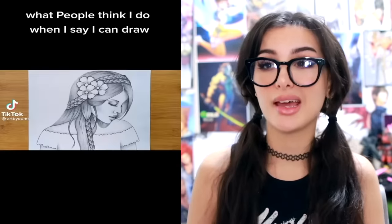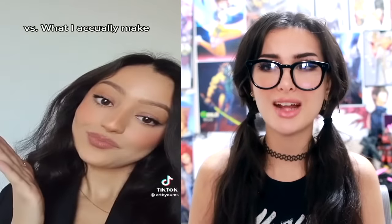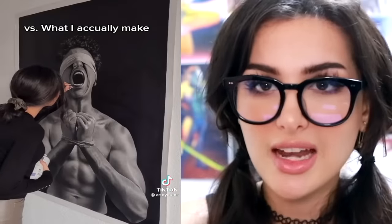What people think I do when I say I can draw versus what I actually make. I mean, that art before was good — what are you talking about? You're acting like it's bad. She's probably just signing her name or something. I almost refuse to believe that's a pencil drawing. His skin is so smooth. I don't know how some people can draw better than my eyesight.